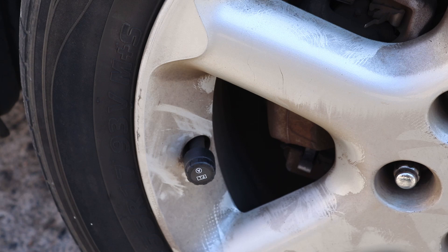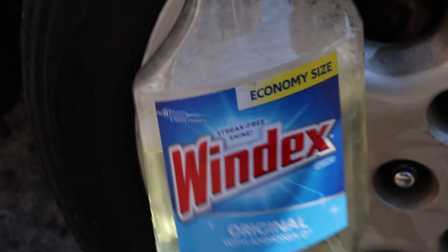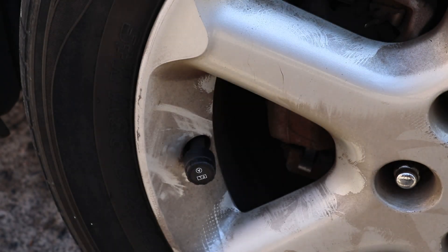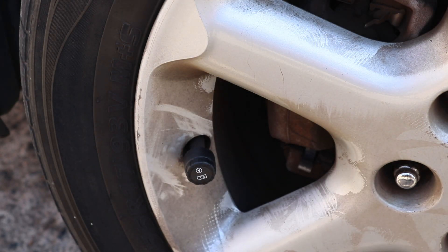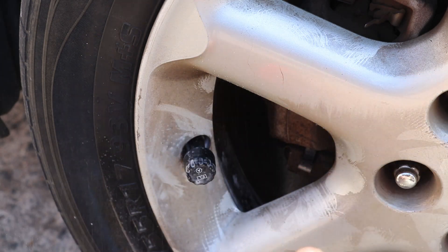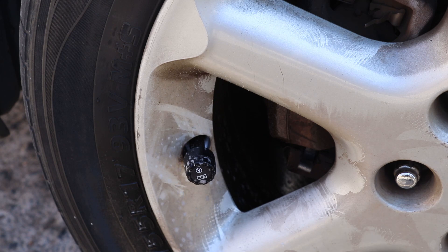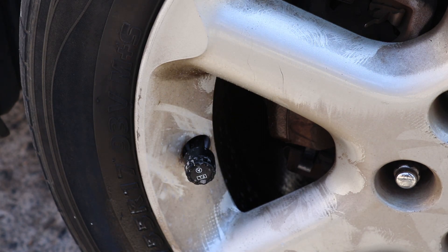There is one final thing I highly recommend doing — go around to all four tires. Get a bottle of soap and water, like an old Windex bottle. Spray it down on the sensor. If there's an air leak, you'll see bubbles start popping out. This one has no bubbles, so we're good to go. Do this for all four because these sensors can create an air leak if done improperly or if the sensor itself is defective. It's always good to check so you don't get a flat tire trying to do something nice for your car.